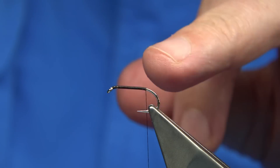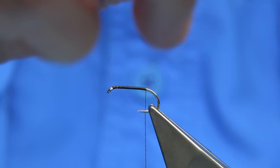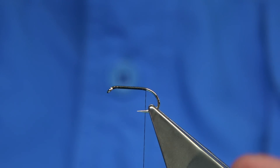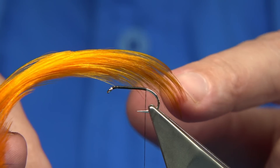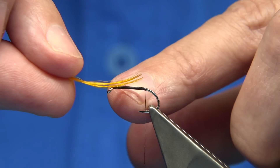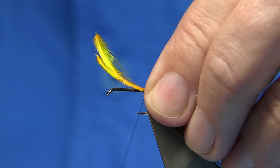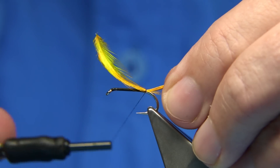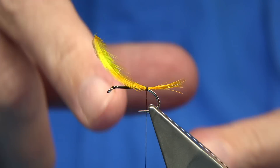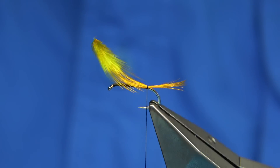Basically we run the thread down to level with the barb of the hook. Then we tie in two crest feathers — these are Golden Pheasant Crest, dyed sunburst, so the colour is slightly stronger. You're looking for a tail length around about the shank between your finger and thumb. Just catch it on top — I usually do a single turn, then come underneath and lift up, just using this to lock it in. The tail doesn't have to be perfect.